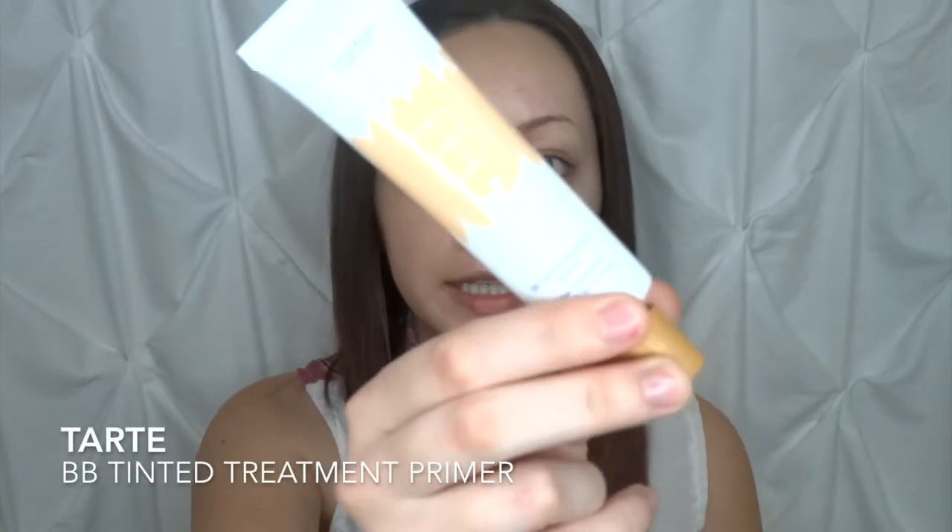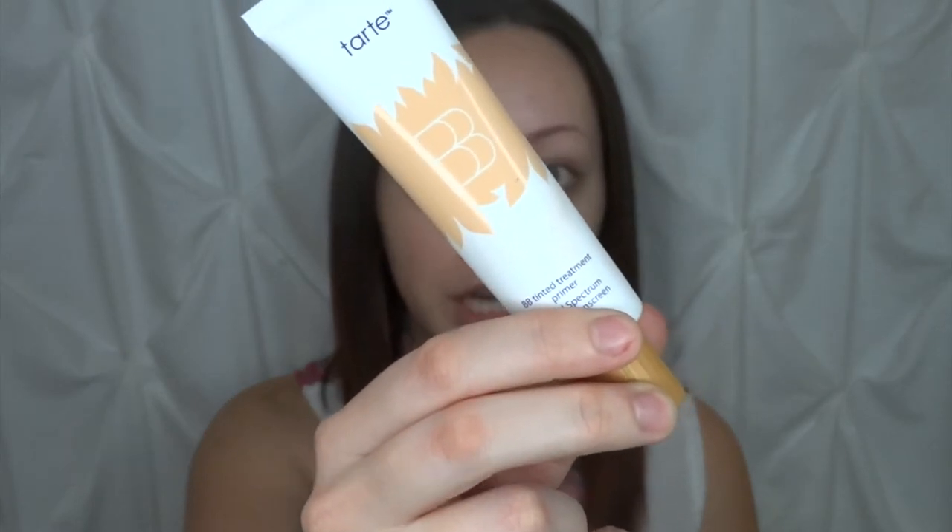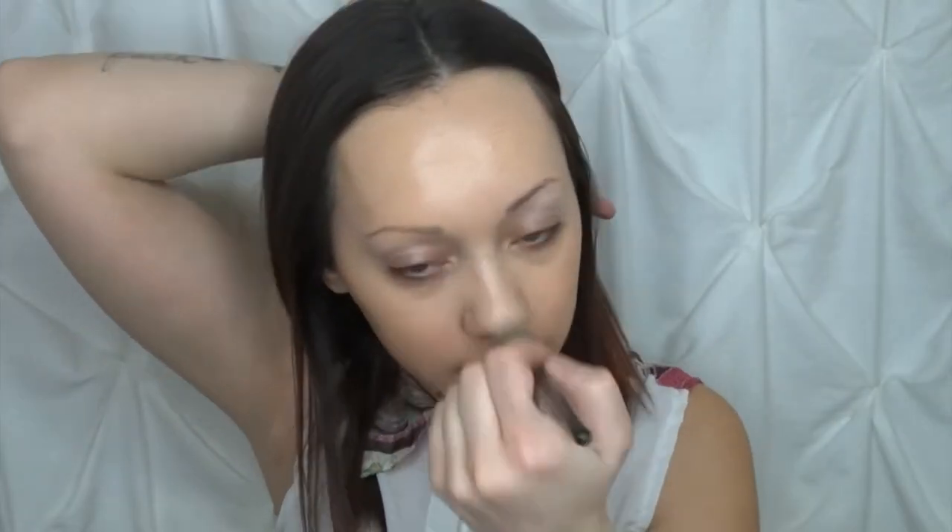Next I'm going to be going in with the BB Tinted Treatment Primer from Tarte — mine is in the shade Light — and I'm going to be applying that with my Morphe E9 foundation brush, just a nice flat brush to spread the product around the face. This is not really a foundation, it's a BB cream, but it's a little thicker than normal BB creams so it works just like a foundation and it's amazing. It's perfect if you don't want to wear something super full coverage. I really love using this BB primer in place of foundation for everyday use.